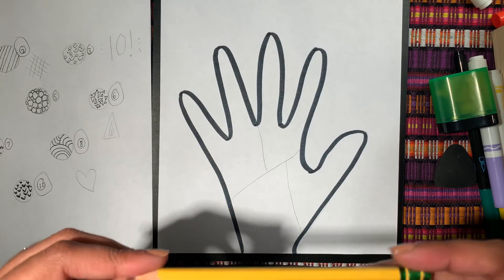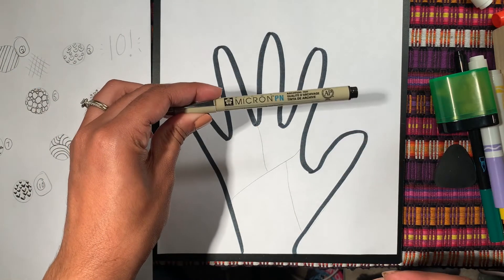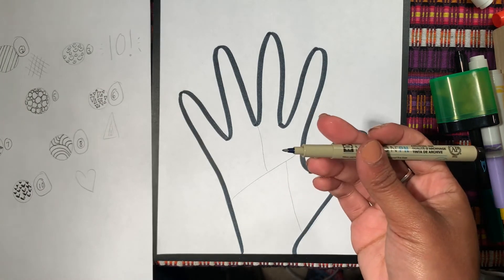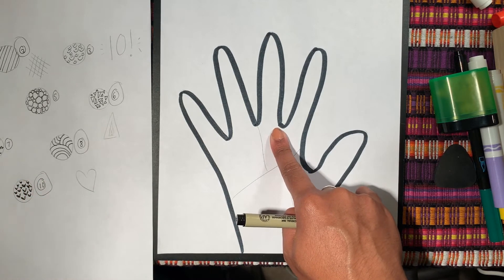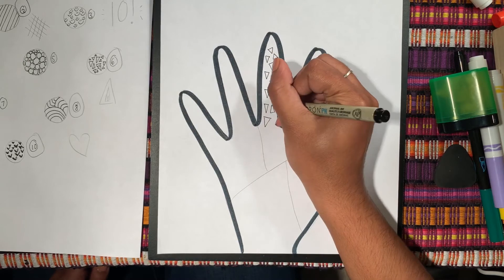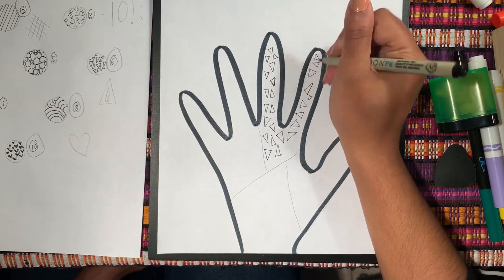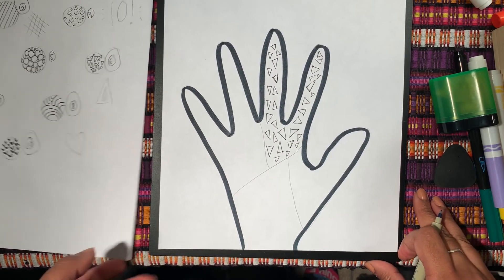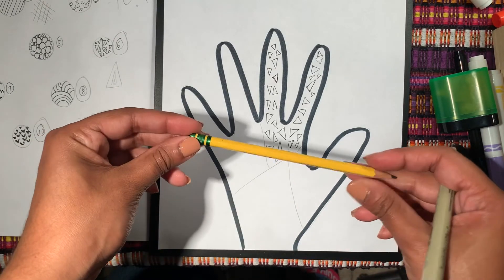If you'd like you can start with a pencil first; if you feel kind of brave you can do it with a pen or marker. I feel kind of brave — let's see what happens. I'm going to make my patterns without tracing in this section, and the next section I'll do it with a pencil so you can see what it looks like. I am done with my triangles — next I'm going to move on to the next one, speed it up a little bit.